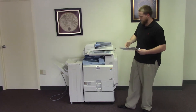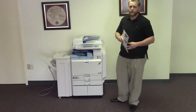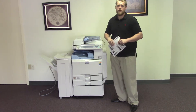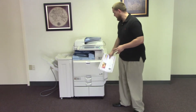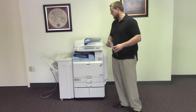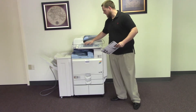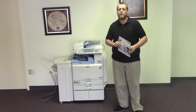This machine is a Ricoh MPC-2000. It's a 20 page per minute multifunction color copier with network printer, network scanner, and it also comes with fax. It has three paper trays — two in the front plus the bypass on the right — and comes with the upgraded finisher with stapling features. This machine has 24,000 total color copies and 12,000 total black and white copies.